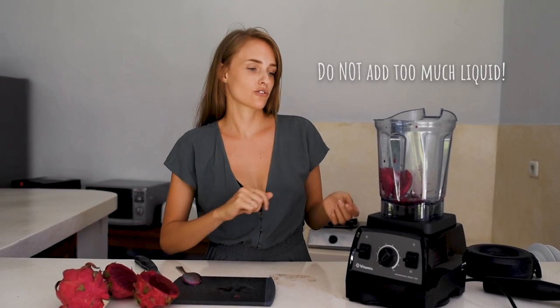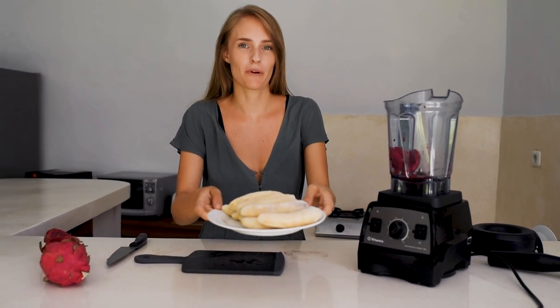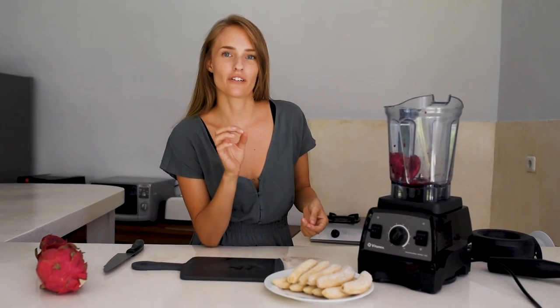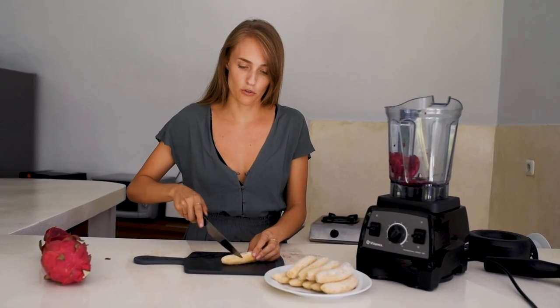When I don't make pink pitaya ice cream I often use frozen mango, and if I use frozen mango I would use about a quarter cup of plant milk so that it can blend easily. But because this pitaya is so watery I don't need plant milk. And of course we will need some bananas. Before you freeze your bananas make sure they are totally ripe — black dots should be on the skin. You can freeze them whole and when you make your ice cream you just chop them into smaller pieces.